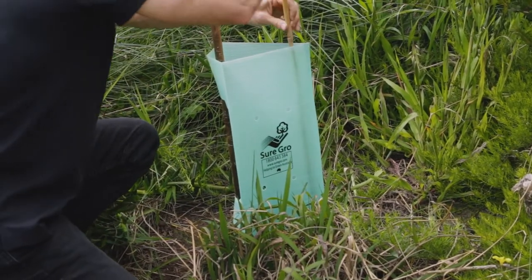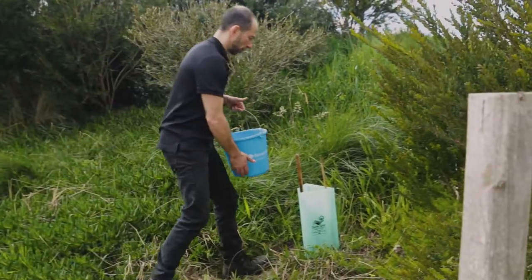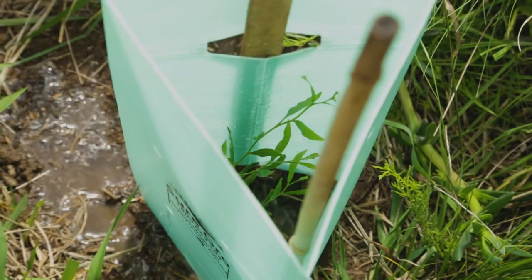At this point your lovely new native will need a bit of water to help it settle in and start growing. Give it a gentle but thorough water, and then another good drink every two or three days for the first few months.